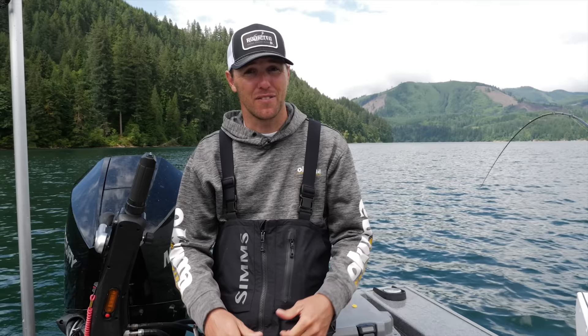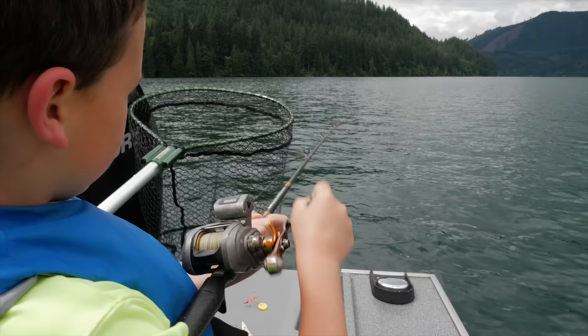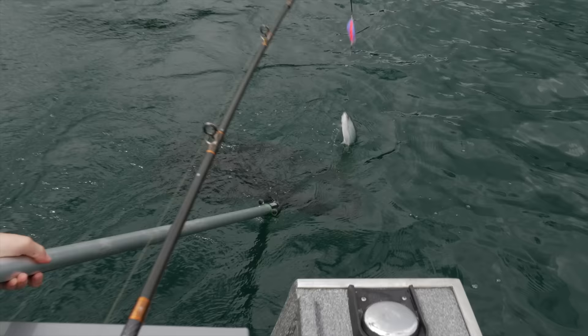Hey guys, thanks for tuning in to another tutorial on Addicted Fishing. Be sure to subscribe to our YouTube channel and give this video a like. I'm Cameron Black from Gone Catching Guide Service and we're going to be discussing my top three kokanee lures for fishing.